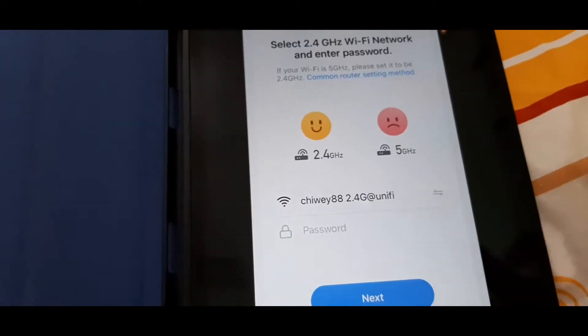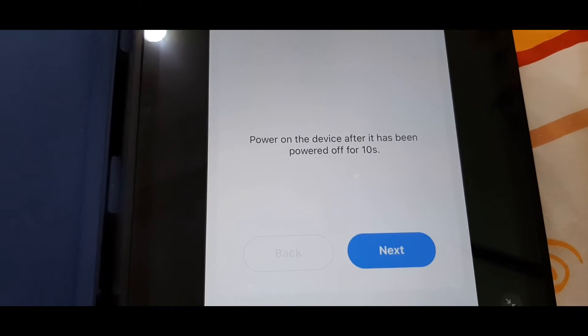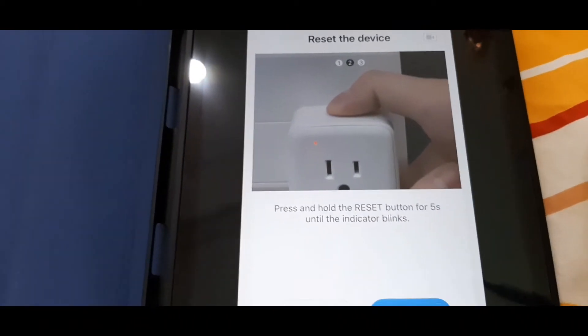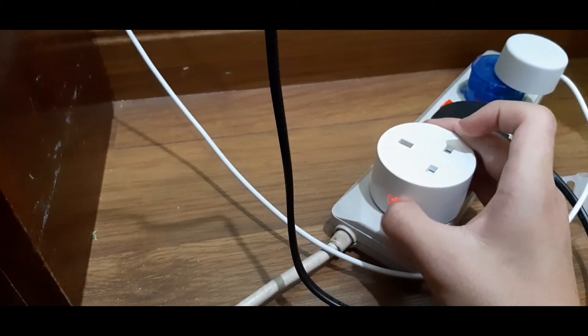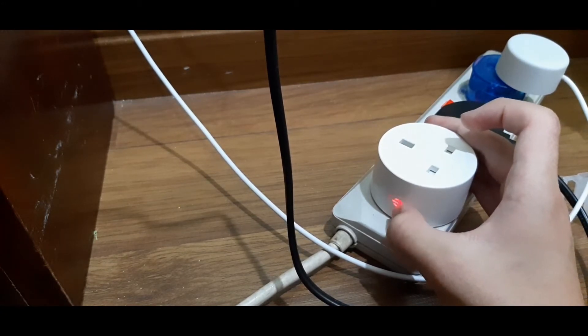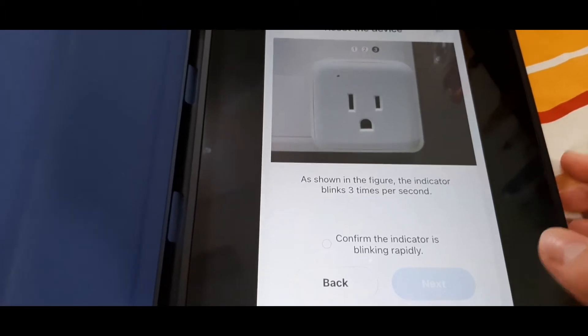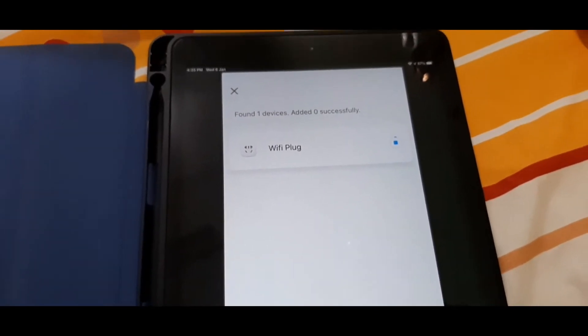Now we'll connect it to our Wi-Fi network. Always make sure this smart plug is only compatible with 2.4 gigahertz Wi-Fi. They're asking me to power the device off for 10 seconds. I've powered it off. Now they say to hold the button until the light blinks. It is blinking — let's tap next. Our light is blinking rapidly, so confirm lights are blinking rapidly and tap next.